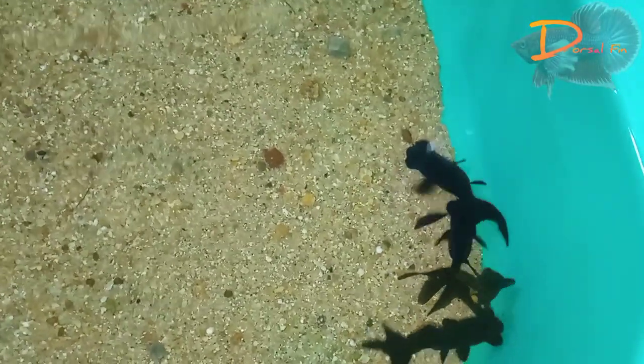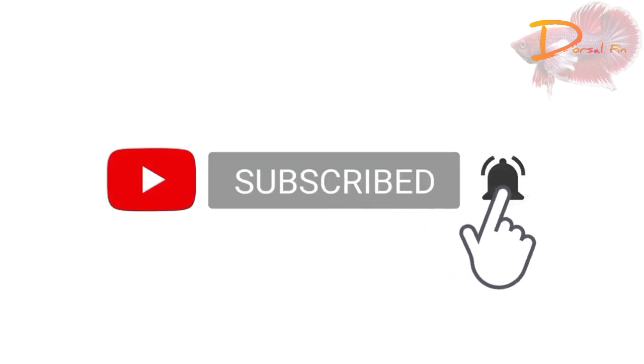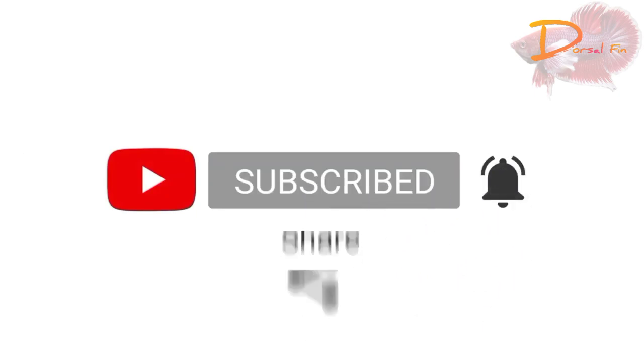You can see it in the future videos. Subscribe and support. If you like the video, please like. Have a nice day.